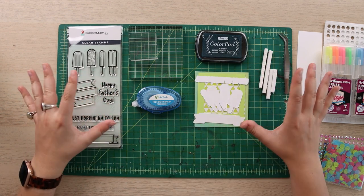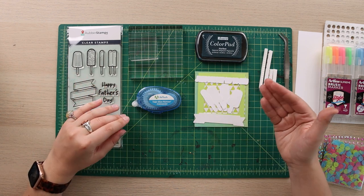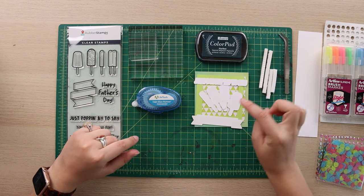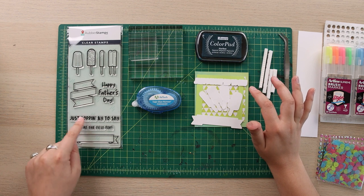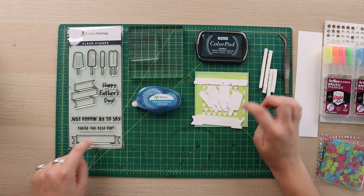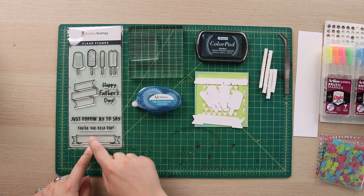I have a lot of things that I've already pre-made or cut, so I'm going to go over all my little Cricut cutouts for my popsicles. I'm also going to be using the 'just popping by to say you're the best pop' which I will be stamping onto my banner, so I don't need a cutout for this because it's going to be stamped right onto the banner.